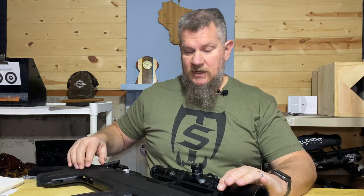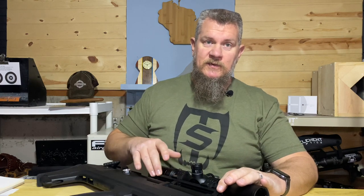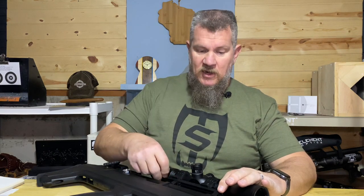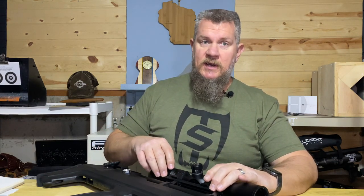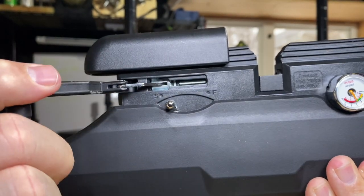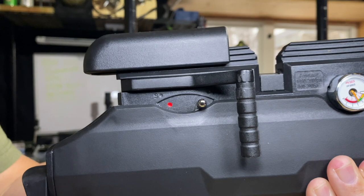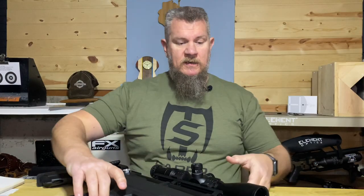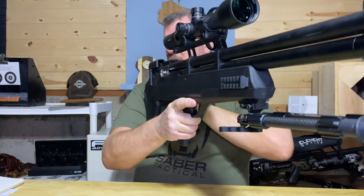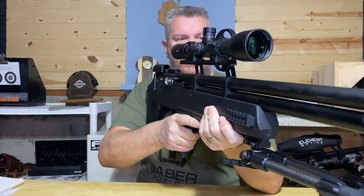This is definitely an upgrade. One of the other knocks on the original Avenger was the material used for the Picatinny/Weaver rail up top — this is an all-metal rail, very much an upgrade. The bolt action is about the same, the trigger is about the same, the safety is functional and in pretty much the same location. The parts that really matter — the shooting interface, cheek weld, and shoulder fit — have decent adjustment, which is a real plus.